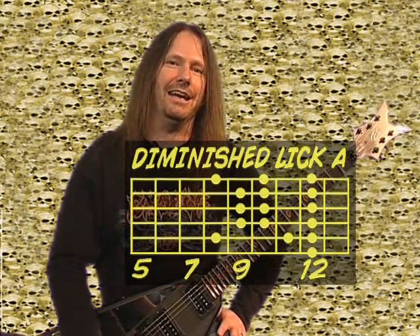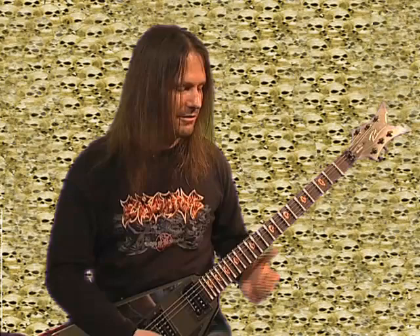Let's get onto ascending and descending diminished licks A and B. Ascending means up, descending means down, in case you didn't know that. Let's start with the first one. It's one pattern that just gradually moves up to the next string, and it's really simple but strung together it's really cool.